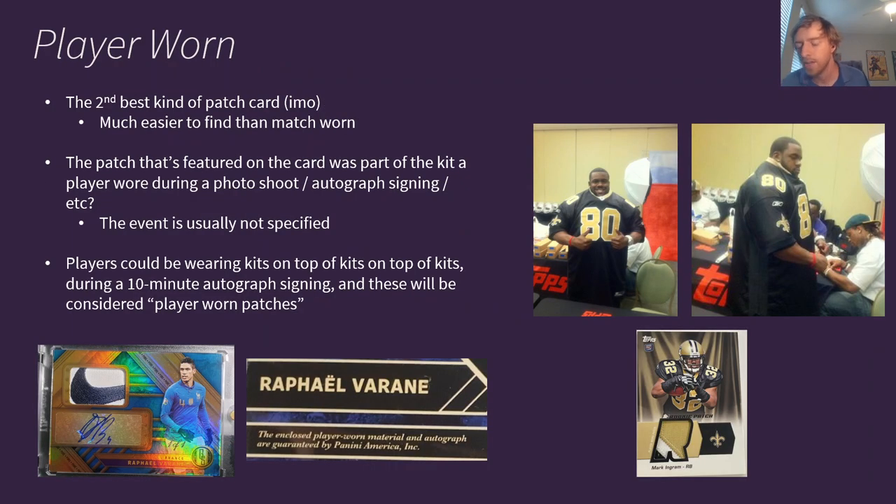Then we move on to the distant second kind of patch card — player-worn. In my opinion it's a distant second best, and they're much easier to find than match-worn for obvious reasons. The patch featured on these cards is part of a kit that the player wore during a photoshoot, autograph signing, etc. We're not really sure — the event is usually not specified — but we know the player wore it at some point. The issue is that players could be wearing kits on top of kits during a 10-minute autograph signing, and all of those will be considered player-worn patches.